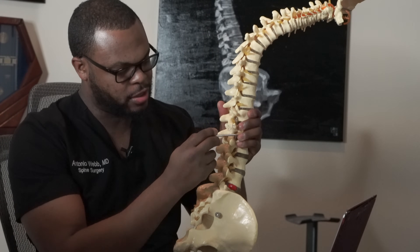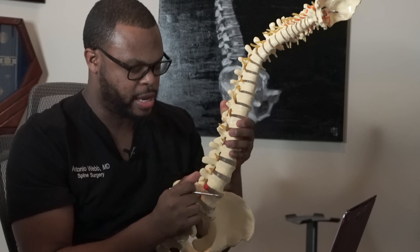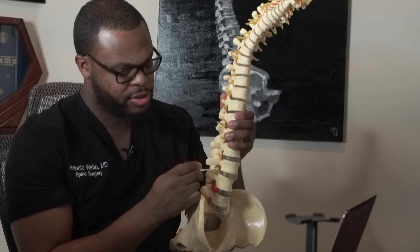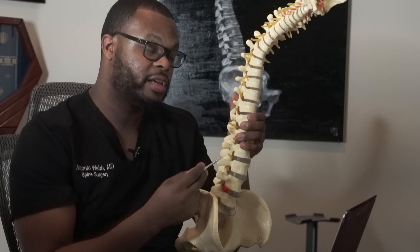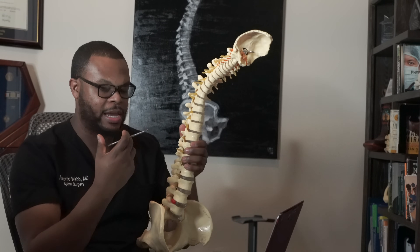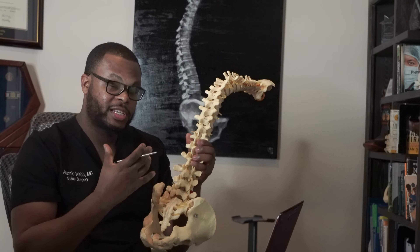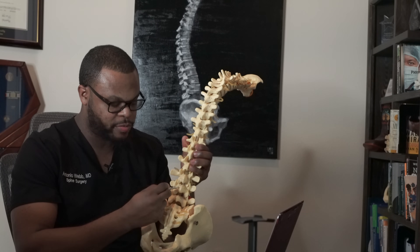The nerve exits at both sides at every single level. If a patient has a herniation on the left side at L4-L5, it pushes on this nerve here. When you push on that nerve, patients can have really debilitating pain — sharp, burning, stabbing, lightning pain that shoots down the leg — and sometimes very severe back pain.